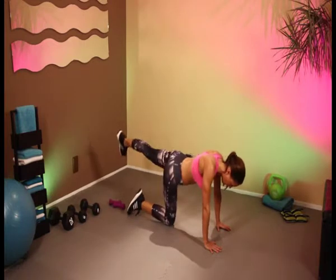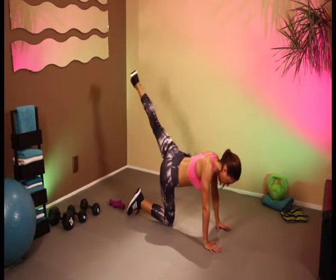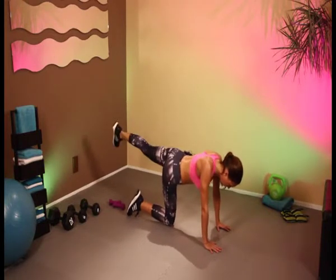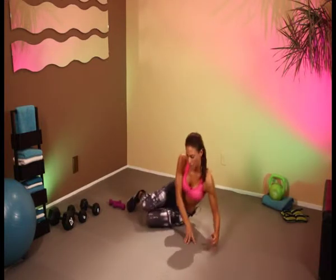The other side — 1, 2, 3, 4, 5, 6, 7, 8, 9, and 10. On to the side — let's do our side planks, 30-second hold.